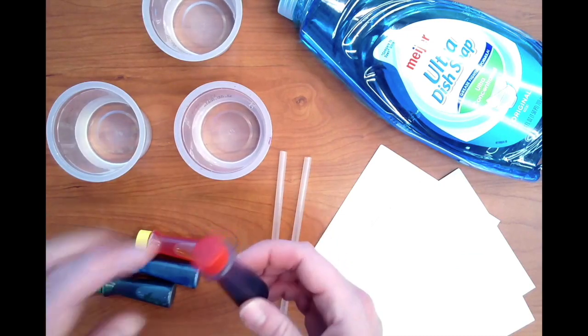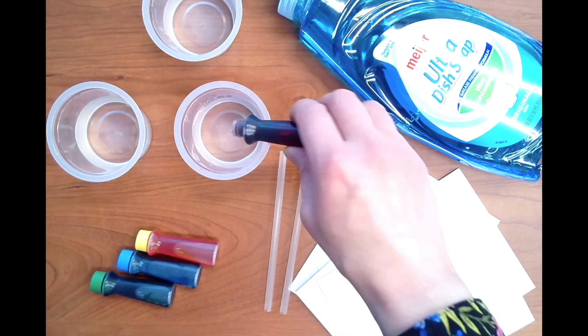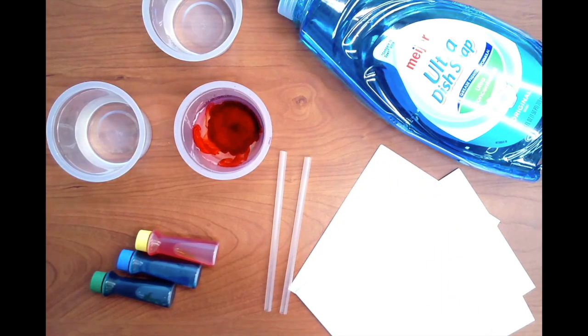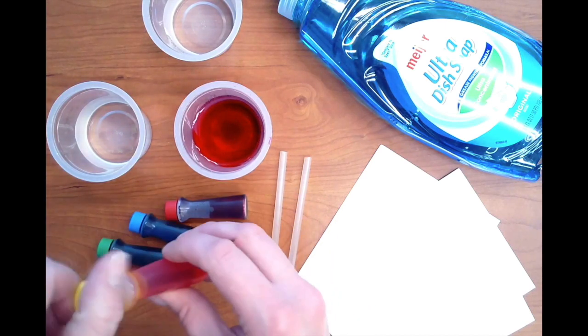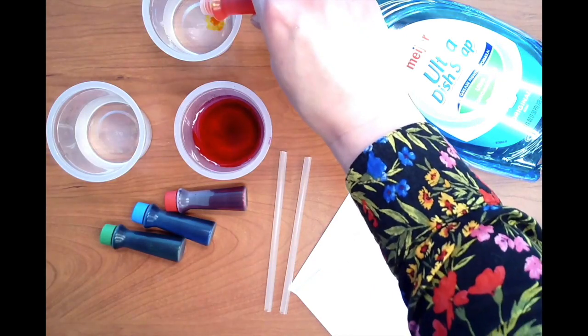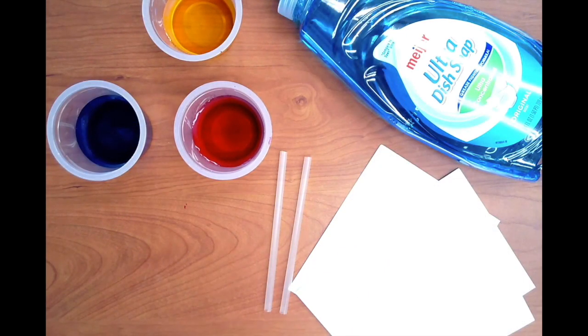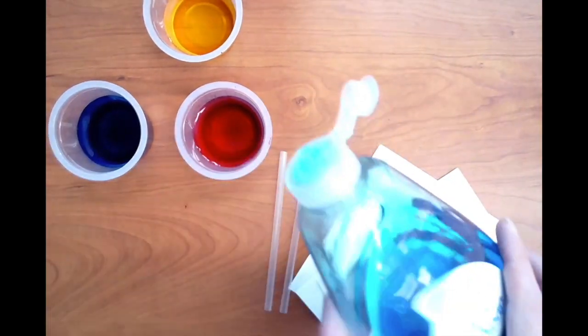Add a few drops of food coloring or paint to the cups of water. If the color is too light you can always add more later on. Next, add a few drops of dish soap to each cup and use a straw to mix it together.